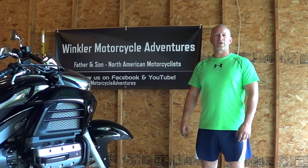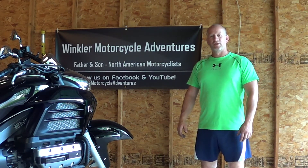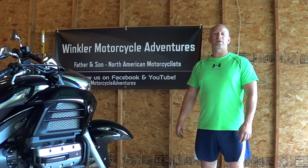Okay, Alan from Winkler Motorcycle Adventures. That's how you take the front wheel off of a 2014 Honda Valkyrie. If you found this information useful, please feel free to subscribe to our channel or drop us a comment. We'll see you on the road. Thank you.